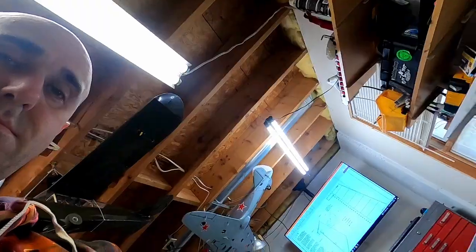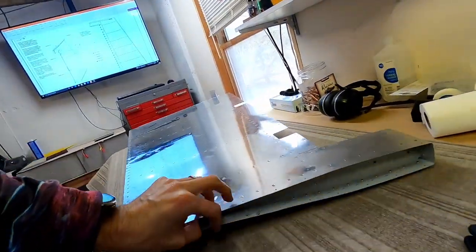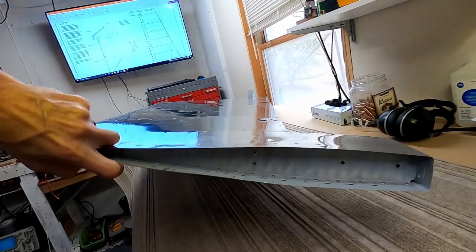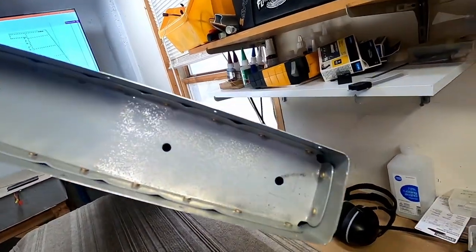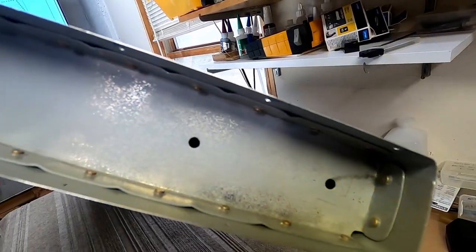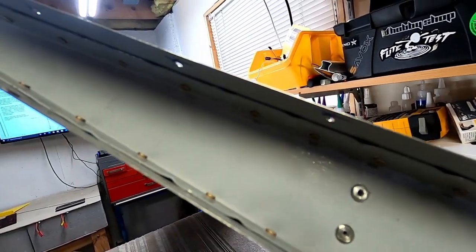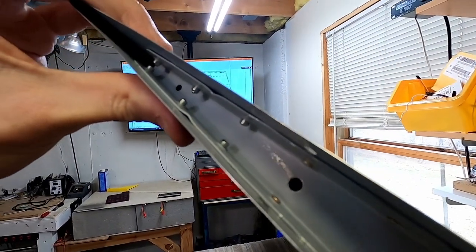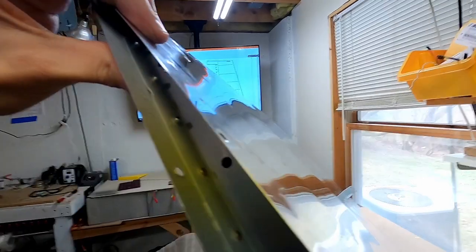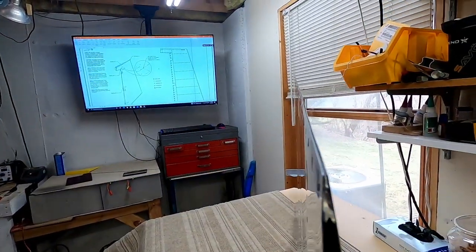I think we're done — let's take a little tour to see how it looks. Here's the tip rib, just to show how those rivets look in there. They're all squeezed. There's one right there on the bottom that I drilled out and replaced because it was an oops rivet. It's a little bit twisty but pretty darn straight.